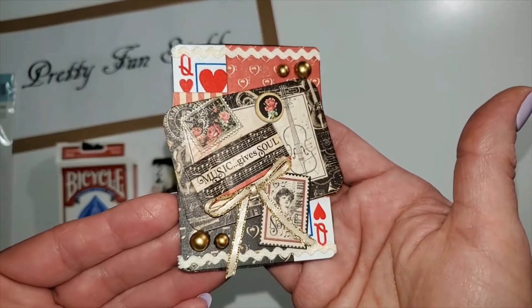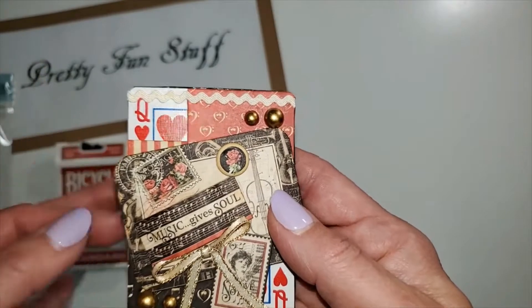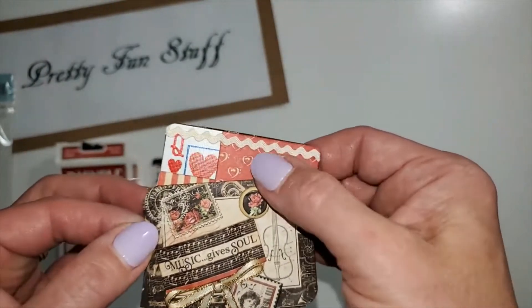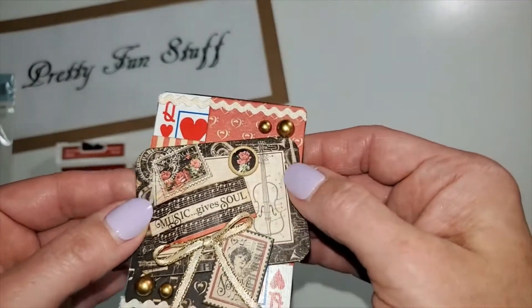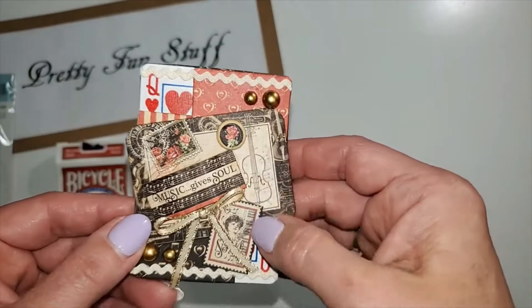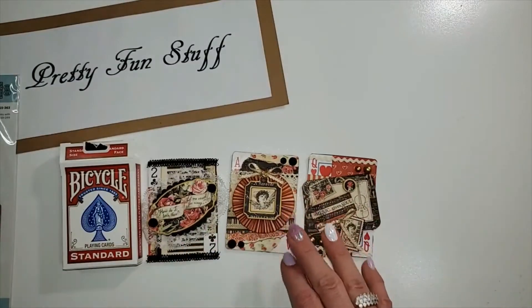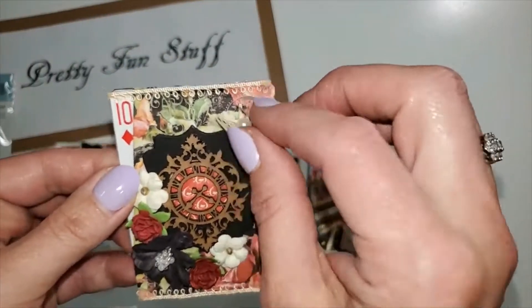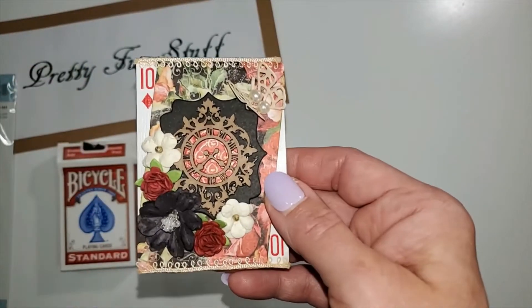The next one I made is this little guy — oops, got it upside down. This is the Queen of Hearts. I used different pieces of the collection: the chipboard piece, the matte pearls that come with it, cut out the paper and popped that up, added a little bow, and cut out the stamp — super cute. The last one uses a butterfly die from my stash that I had from Michael's, with some flowers and ribbon from Michael's.